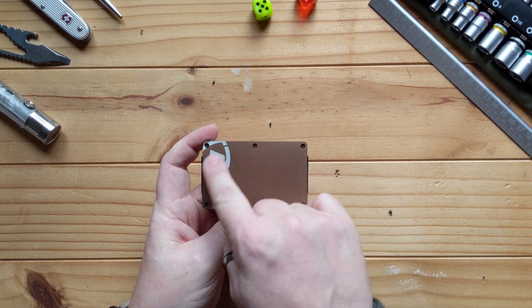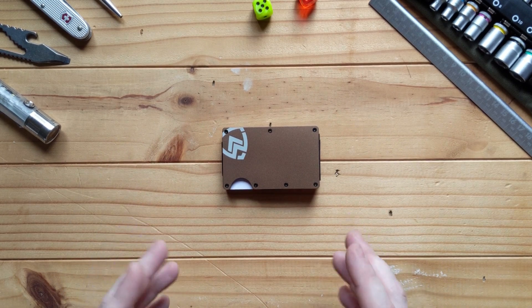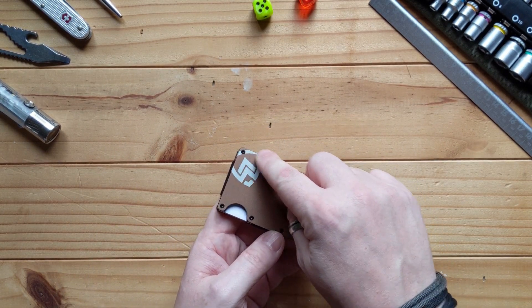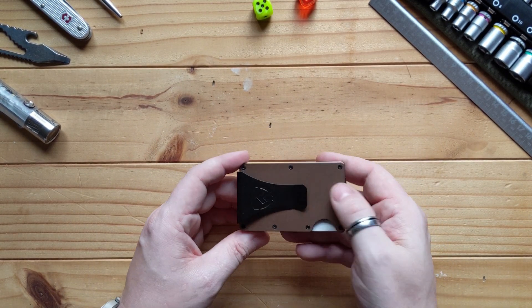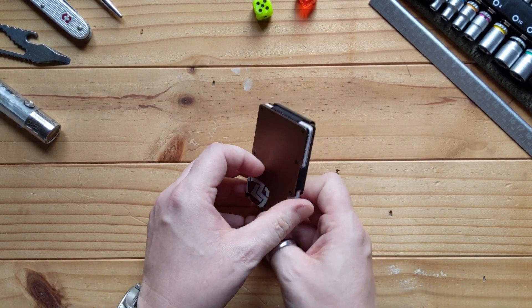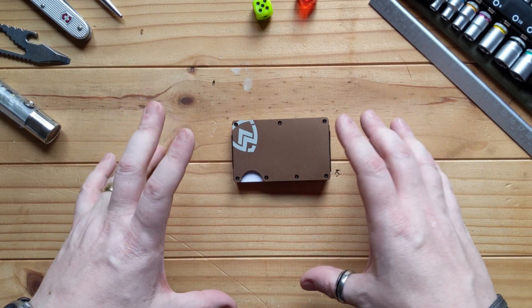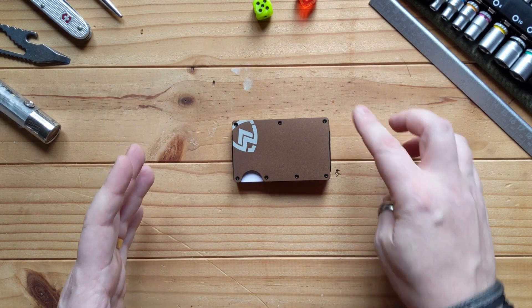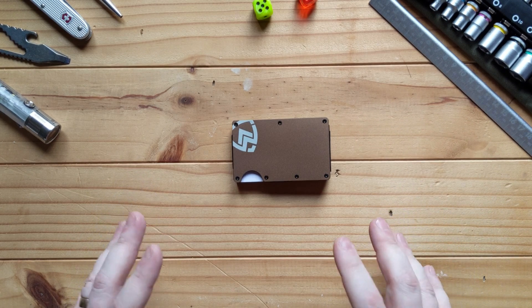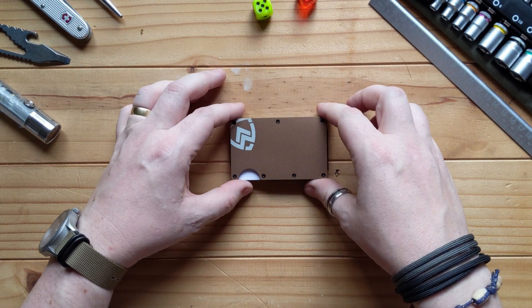It's an anodised aluminium finish. I like anodised aluminium because after time you do get some weathering — I've already got a few little scuffs on the front. The anodising does weather with use and I love that. I like my gear to look like it's been used, and you'll definitely get that with this.